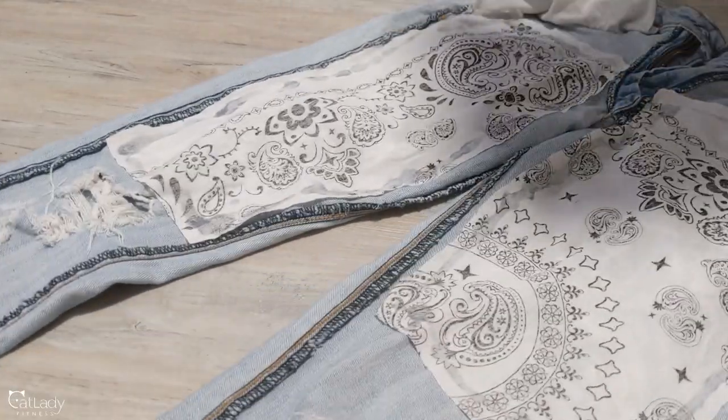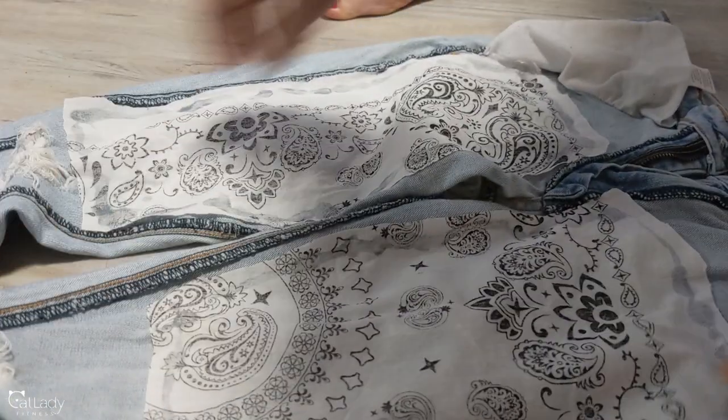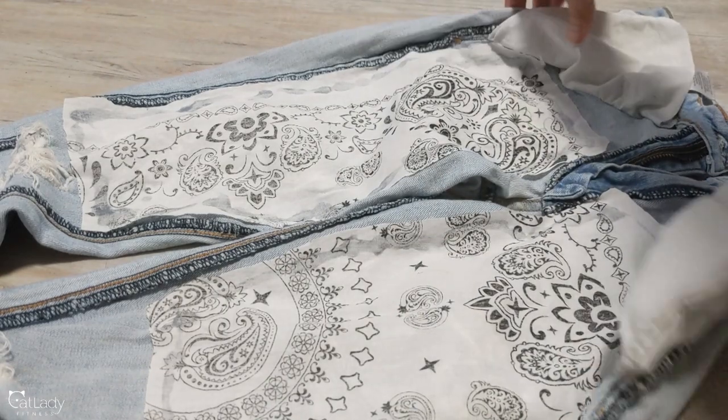So from here, I just let them dry like this overnight to make sure that I didn't flip them inside out too early.